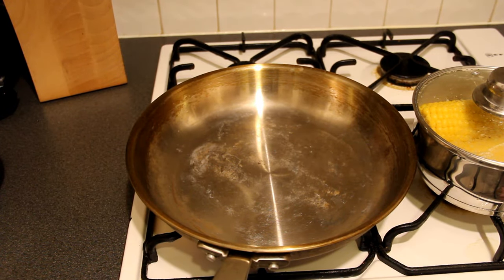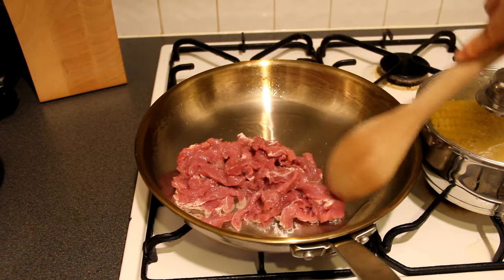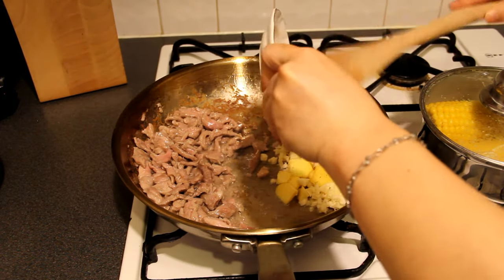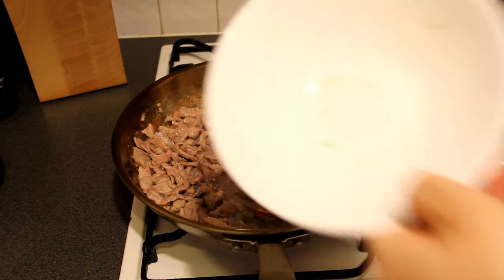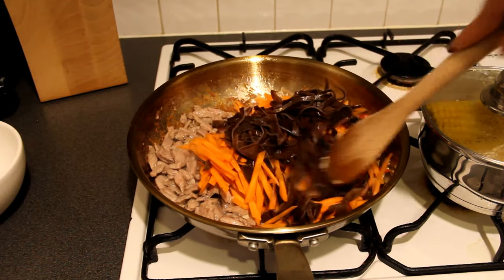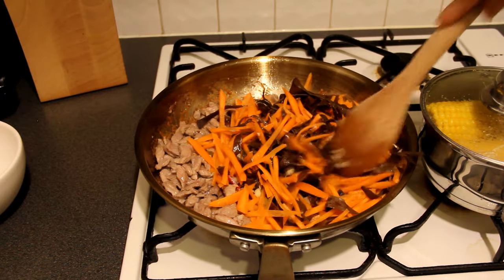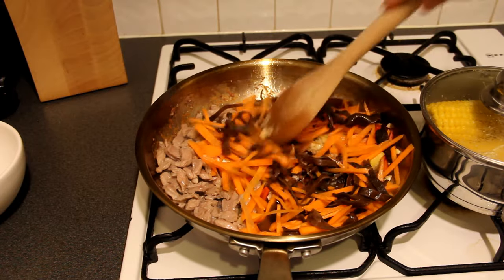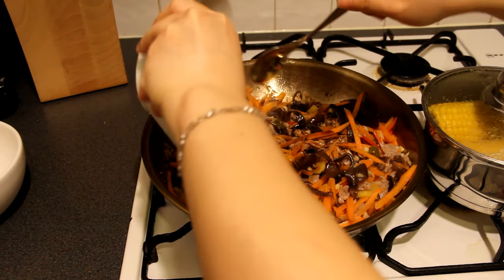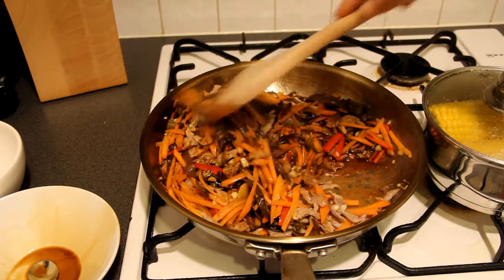Turn on the cooker. Once the frying pan is hot, add some cooking oil. Stir fry the pork first. Then add the garlic and ginger. Also add the red chillies and pickled chilli. Then add the mu er and carrot. Stir fry the mu er and carrot until they become soft, then mix them with the pork. Add the sauce we just made. Keep stir frying the dish and mix the sauce with the carrot, mu er and pork.